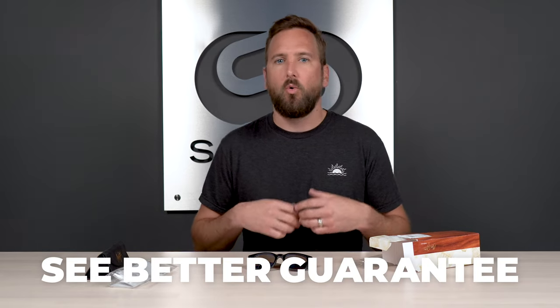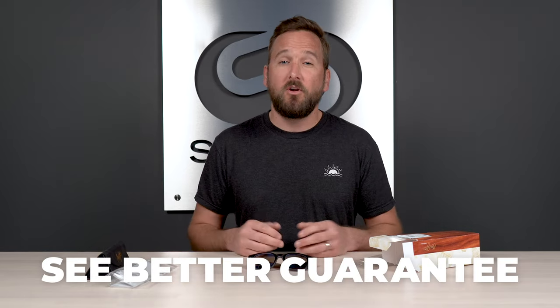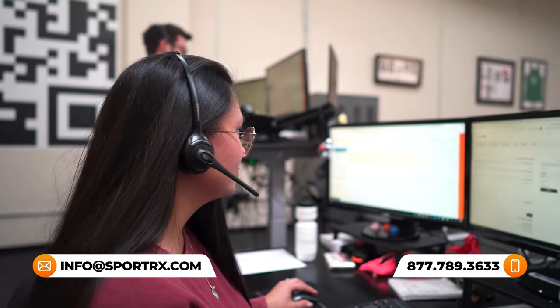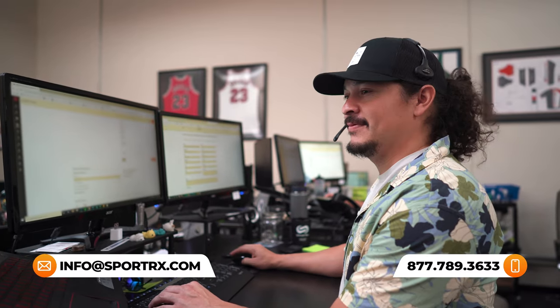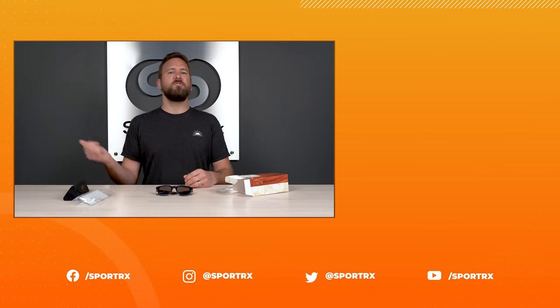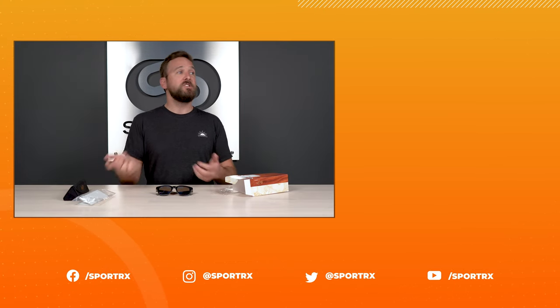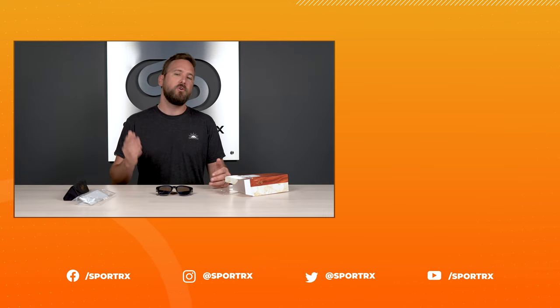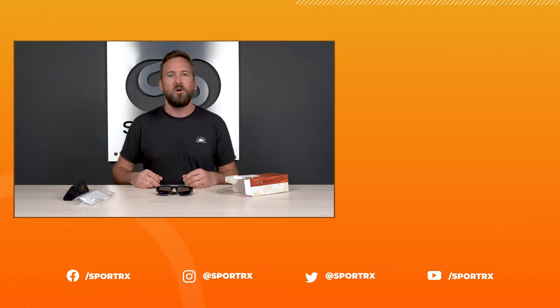Don't forget, if you order from SportRx, thanks to our SeeBetter guarantee, you're never stuck with something that doesn't work or that you just don't like. You have as long as 45 days with them and we will take care of you no matter what that means on our end. We also have opticians who would love to help you get it right the first time, so definitely reach out to us. Thank you so much for joining me — I hope this was interesting or valuable. If so, throw us a like, it would mean a lot. You can check out relevant videos here, and we have great content on our social media outlets — check us out there as well at SportRx.